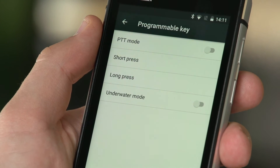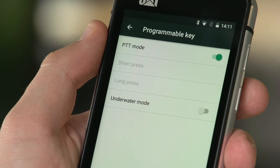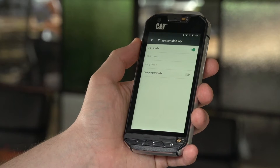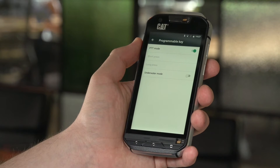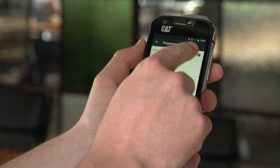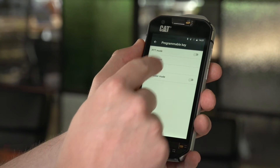From this menu you can select what the programmable key does. If you select push-to-talk mode, you'll be able to use the yellow key in conjunction with a pre-loaded Zello application that you can find in the app tray. That will allow this button to function as a walkie-talkie key.